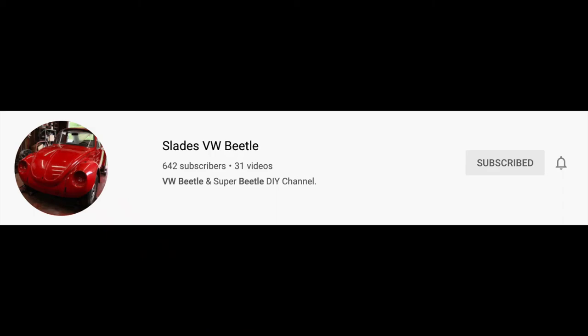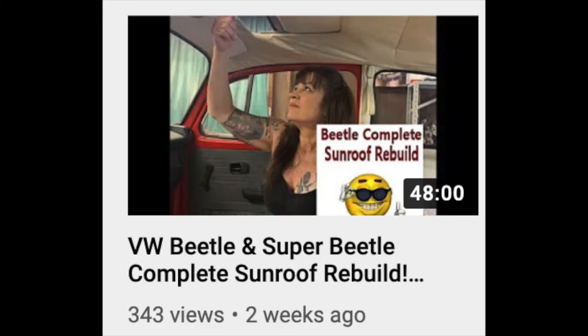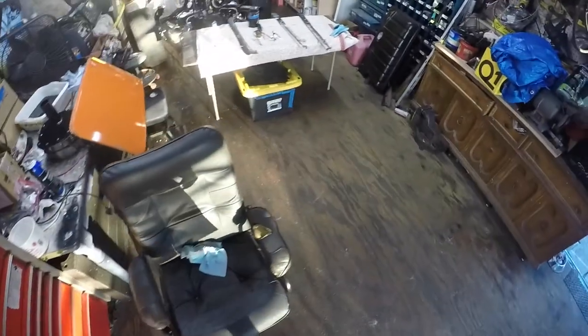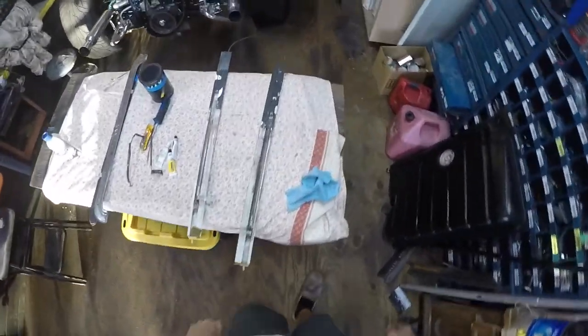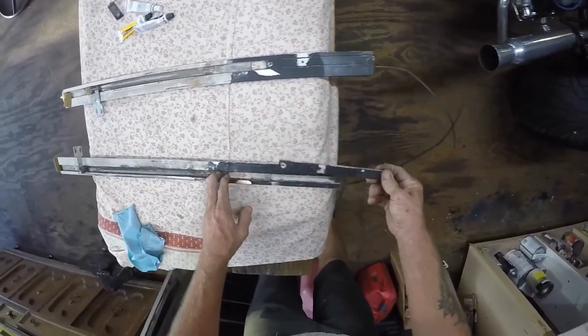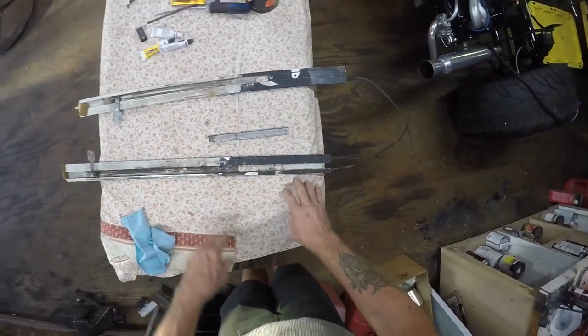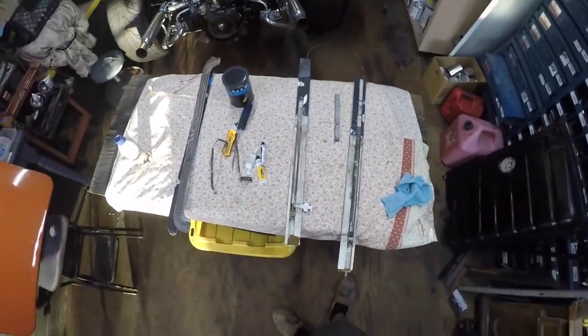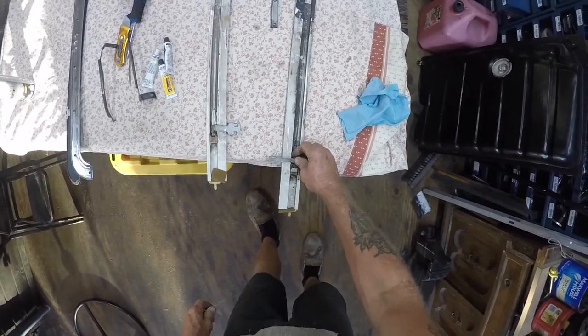These things are expensive — two of them shipped to the house are $180 according to a video I watched. That was Slade's VW Beetle Super B complete sunroof rebuild — that's what I've been watching. Pretty informative video on the process of installing a sunroof, so thank you Slade. That's what I'm going to do: get this all cleaned up, clean out the track, oil it, put these back together, and get this sunroof back in the car so I can get that job done.